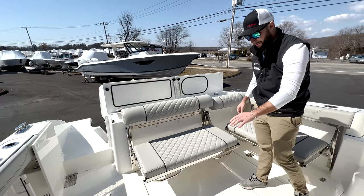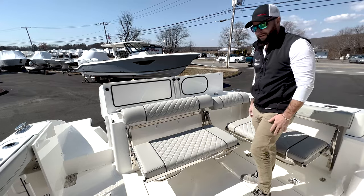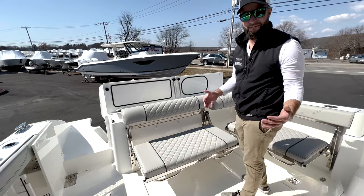This will offer a great social area once you deploy your cockpit table — a great place to have drinks, wine, cheese, that kind of thing. It's an excellent space in the cockpit to entertain, but it's also a very fish-friendly boat.